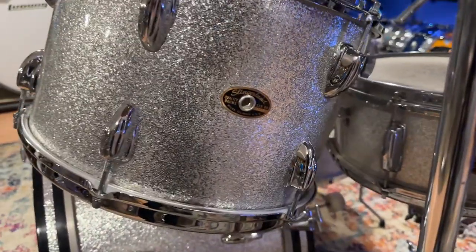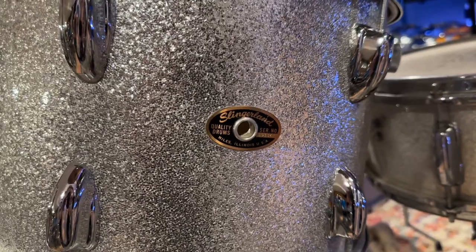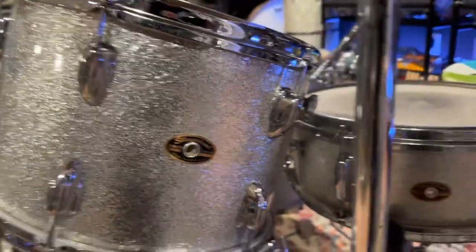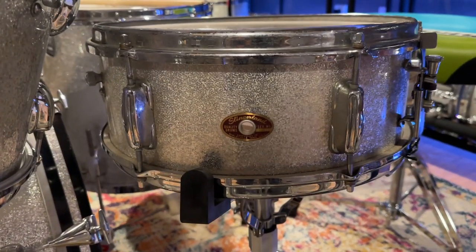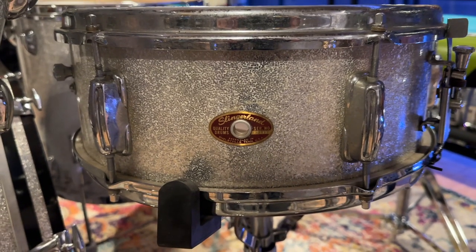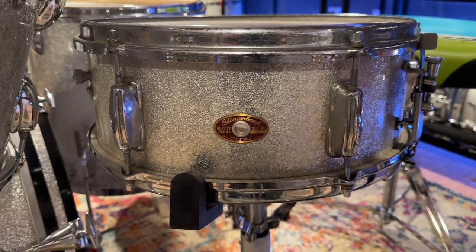This is the Slingerland gold and black badge. The snare is a six-lug with the Shelbyville badge. It just sounds really cool — it's got a really dry, fat sound.